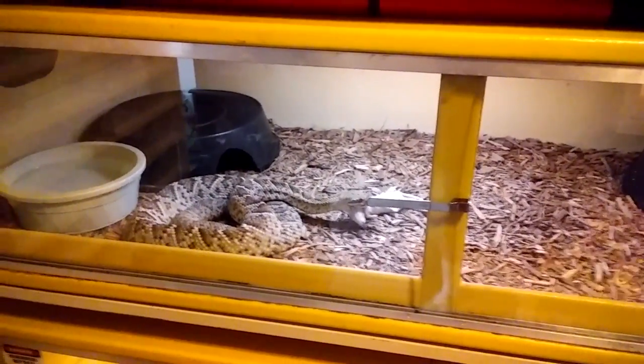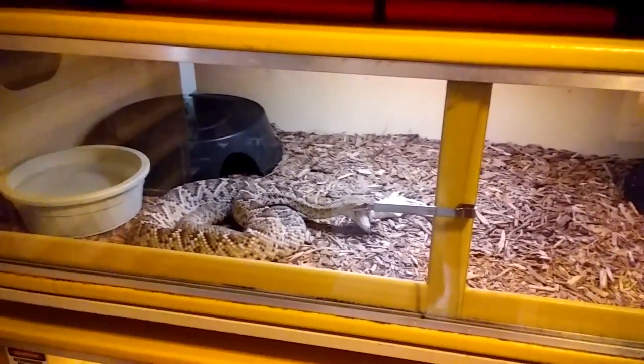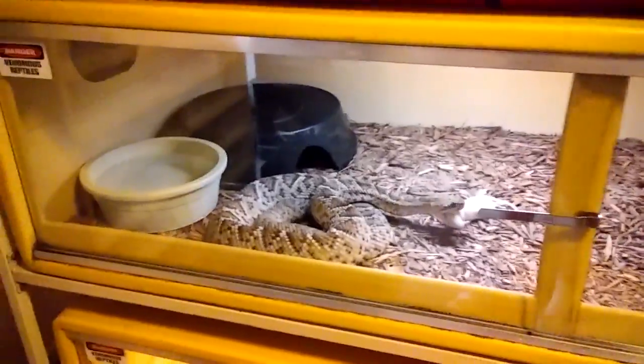I raised that snake from a baby and he's probably 30 years old and still thriving. So these snakes can have a nice long life if they're taken care of properly.